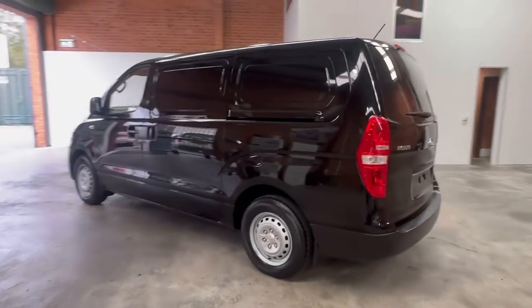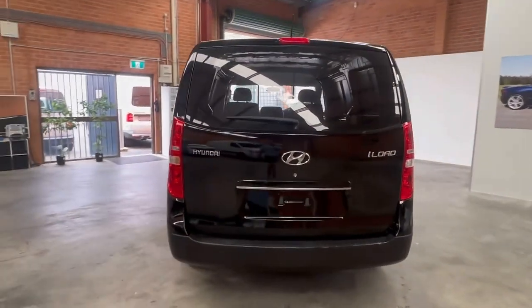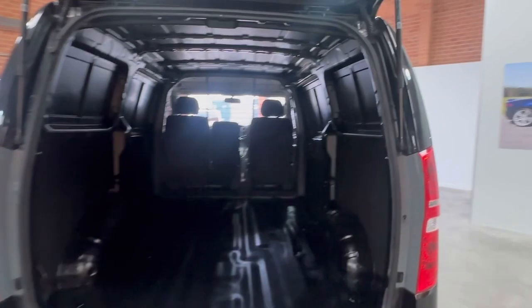Saving you a little bit of money, in the back it has the rear lining and also a cargo barrier already fitted to this van. It also comes with the reverse camera as you can see there, and as mentioned inside not a whole lot of work being done.